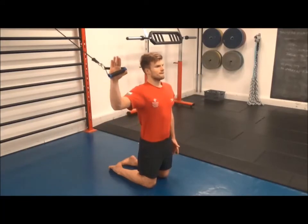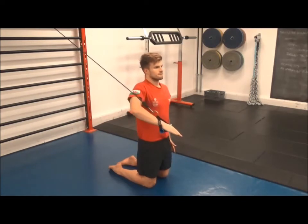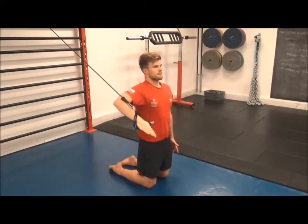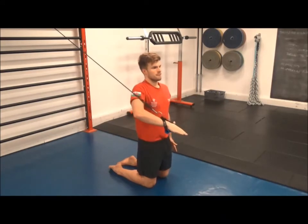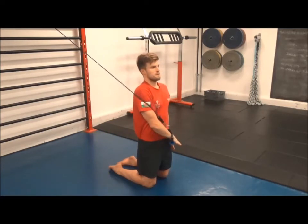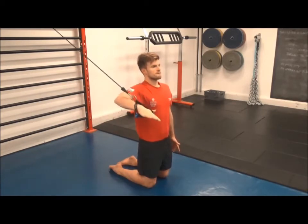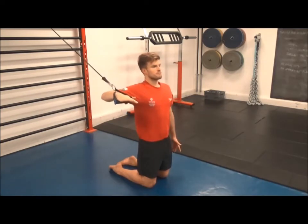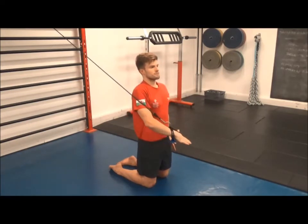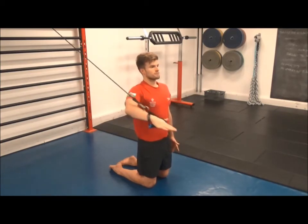Reverse sword roll. This movement can be performed from a standing or kneeling position. The band is positioned above head height, with the swimmer facing away from the band in the start position. The feet or knees are positioned hip width apart, with the hips in pelvic neutral. The shoulders and head are facing forward. The arms raise to the side into a 90-90 position. The movement is initiated with rotation about the shoulder while the elbow remains fixed, and the arm is brought across the body so the hand finishes towards the opposite hip. This movement is then reversed back to the initial position.